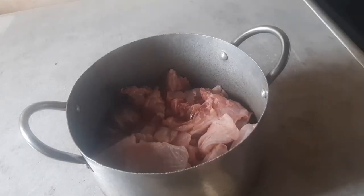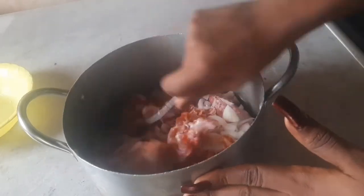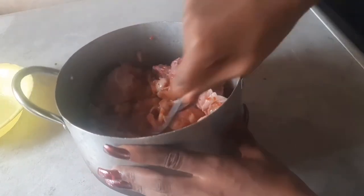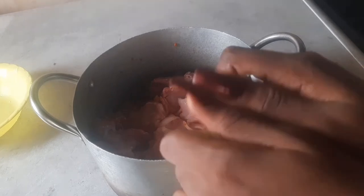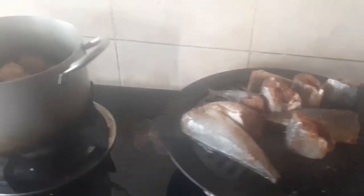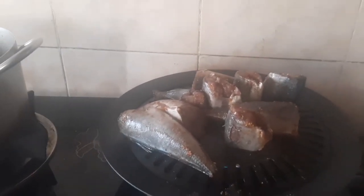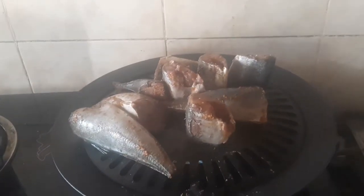So I'm just going to add my onions. As you can see, I'm already grilling my fish. My chicken is already steamed here. I'm grilling my fish because I'm allergic to boiled fish — the only way I can eat fish is if it is roasted or fried, so I'm just grilling my fish.